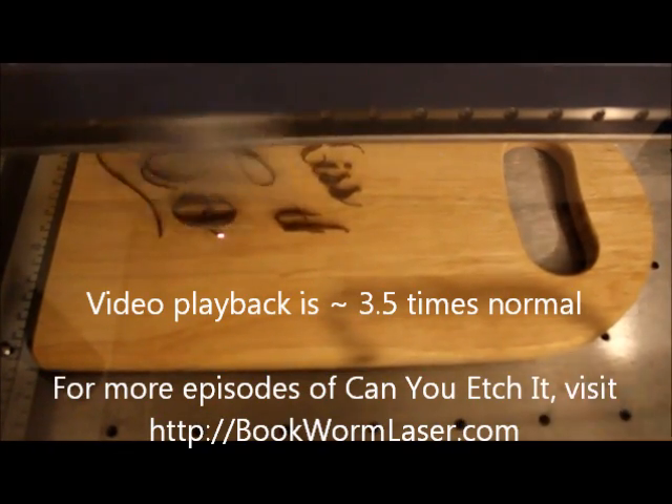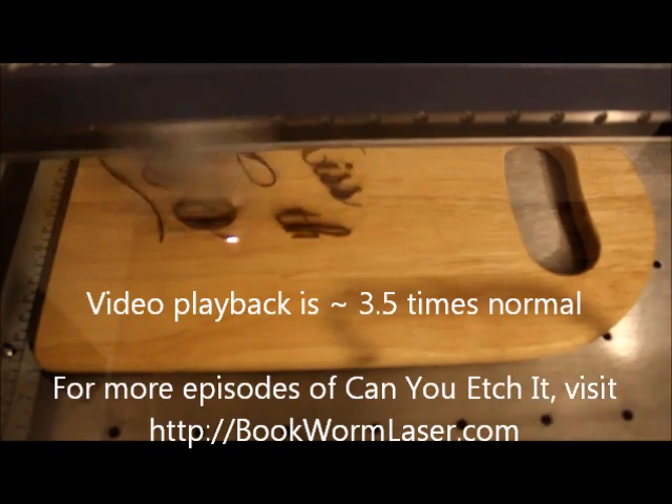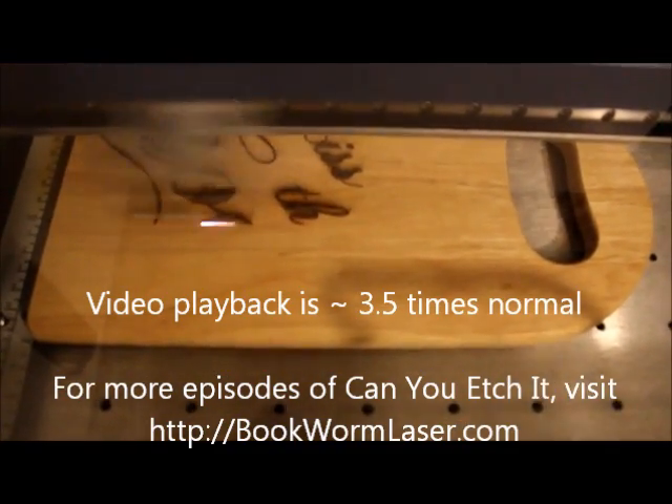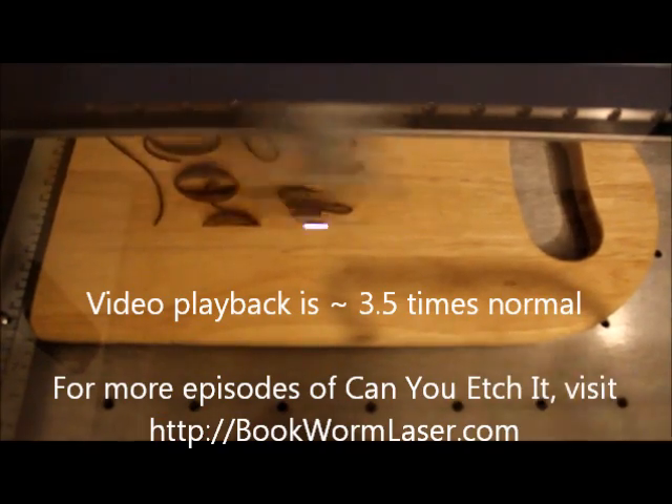If you're looking for a gift idea, consider a cutting board laser engraved with your favorite recipe. Or for those non-cooking people on your list, the phone numbers of local takeout restaurants.